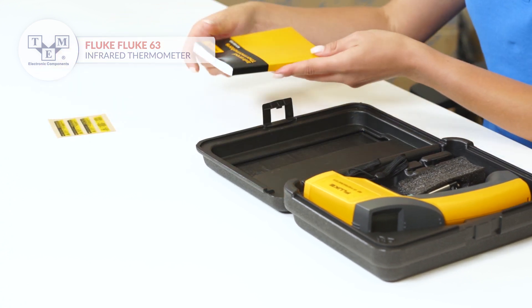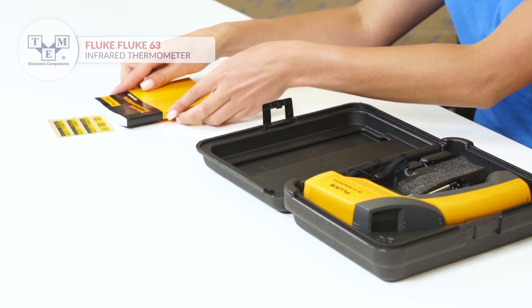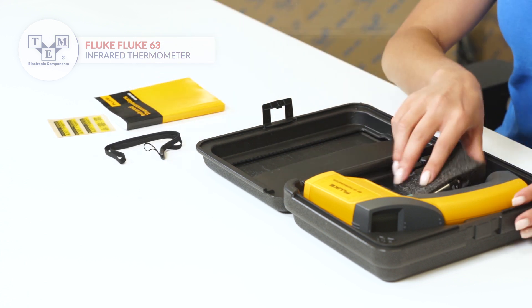The set comes in a convenient box. All the necessary paperwork and caution stickers are included.